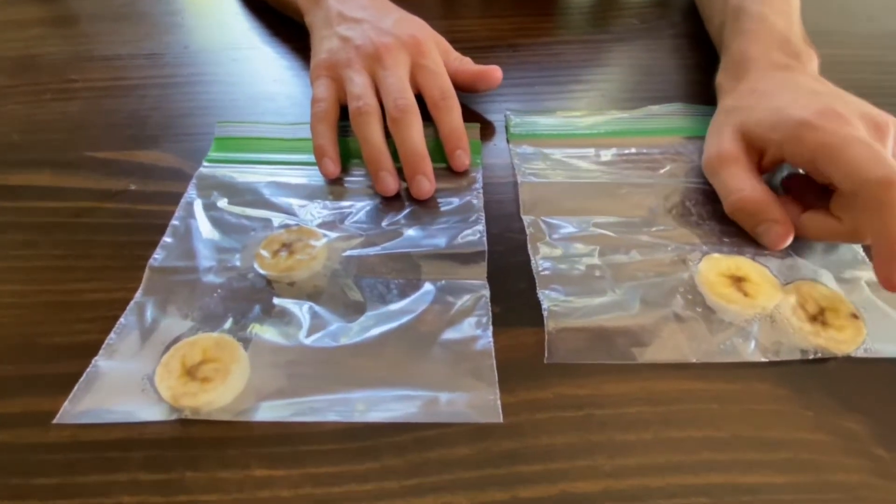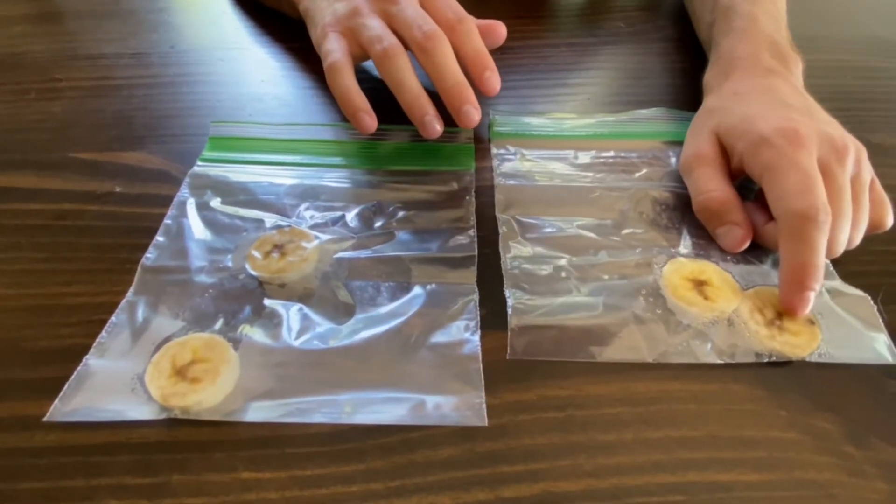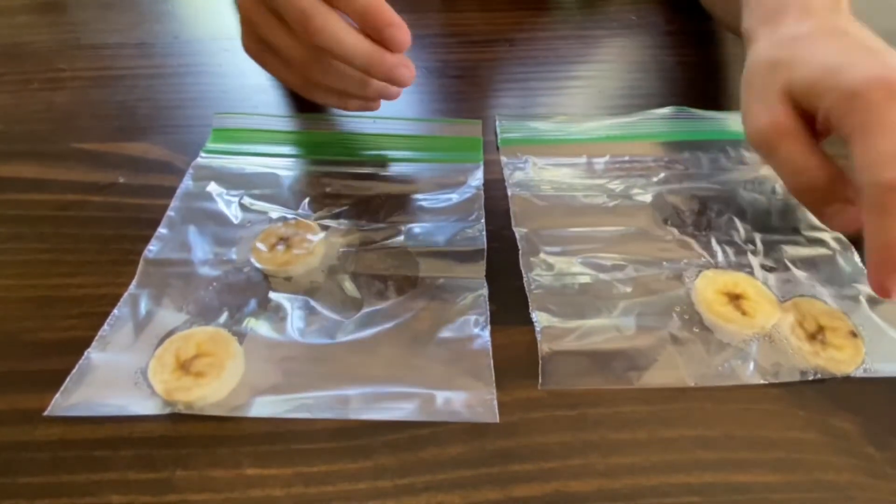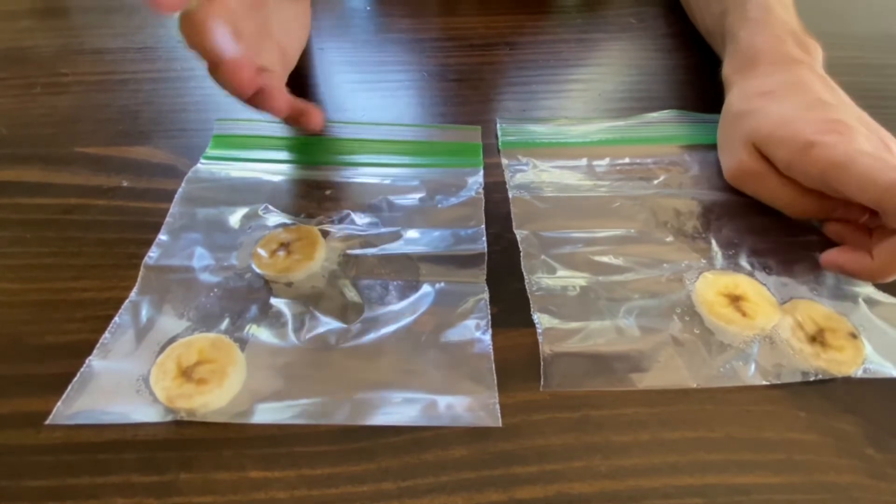If you come back later, you should see that the fruit placed with its overripe companion is now much riper than the fruit in the other baggie. This is the fruit that was originally unripe, but now, after being placed with the overripe banana, it's much darker than the other and, to the touch, much more soft.